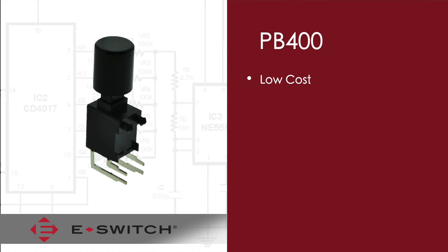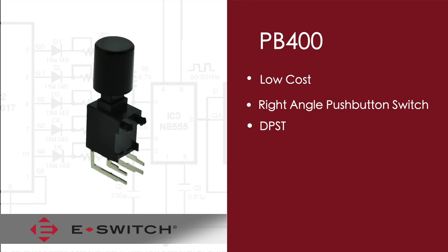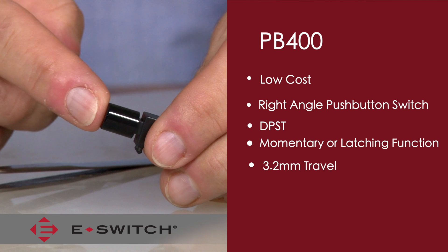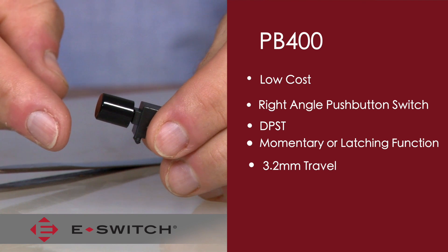The PB400 is a low-cost right-angle push-button switch. It has a double-pole, single-throw circuit and is available either in a momentary or latching function. It has a full travel of 3.2 millimeters and electrical make is approximately around 1.8 millimeters.